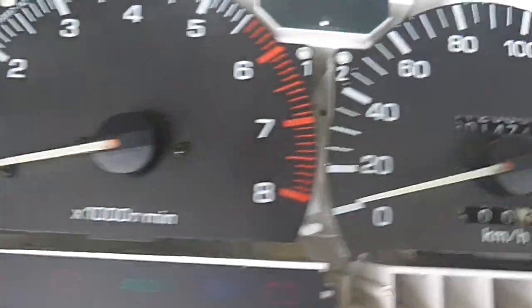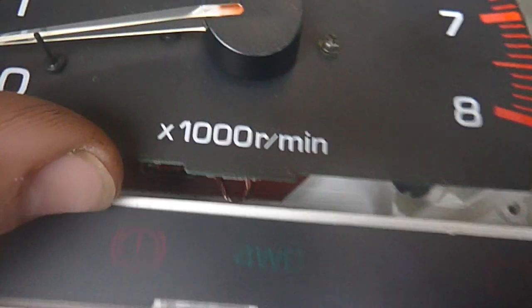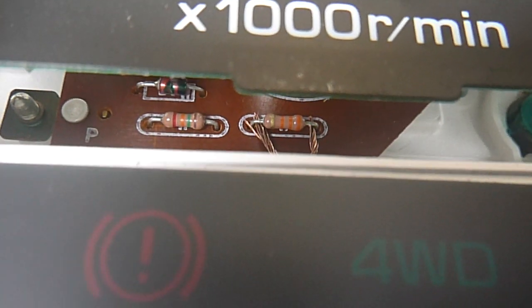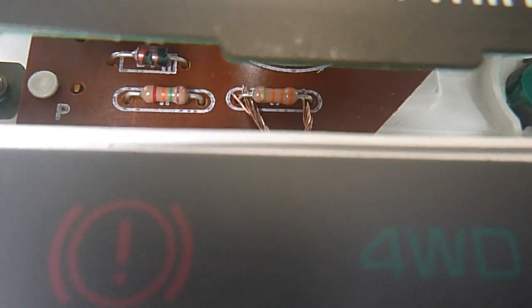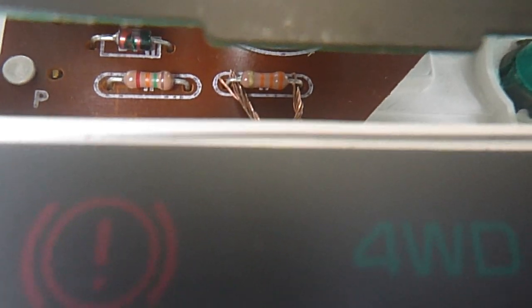I've had to bridge one of the resistors in the back of the dash. If we look up here very carefully, it's that one there — right in the middle of the unit. I've bridged that one. I'll do that properly on the bench; I've just been doing some testing, but I've bridged that one.